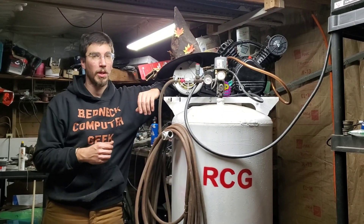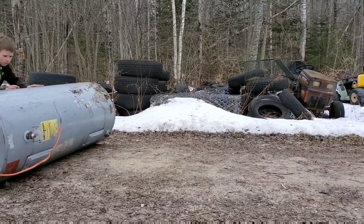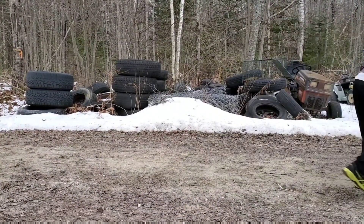Hi guys, Redneck Computer Geek here. We're posting this over on RCGRacing and on the Facebook page so that you guys can comment and say whatever you like about this build.